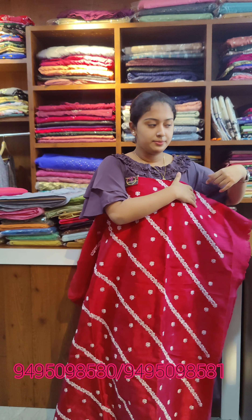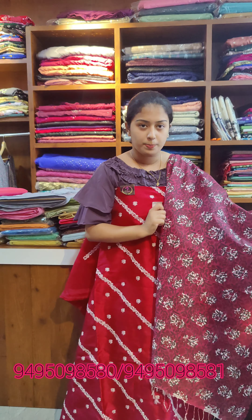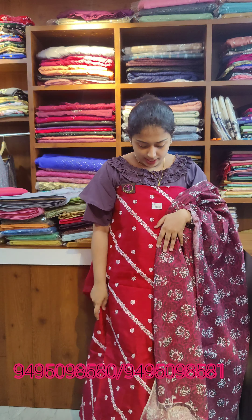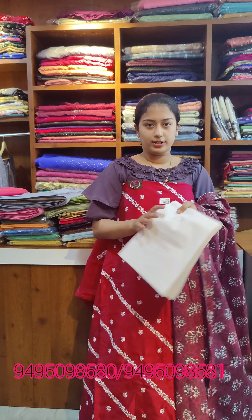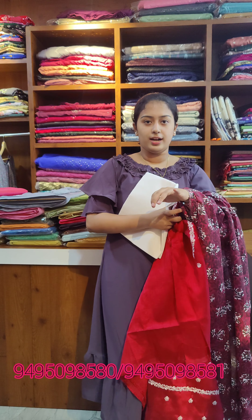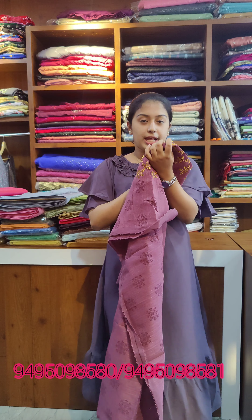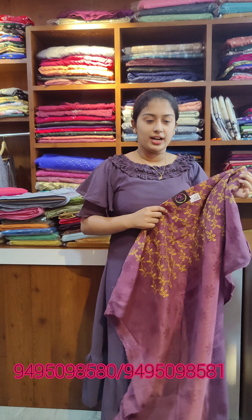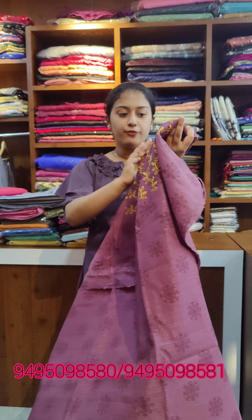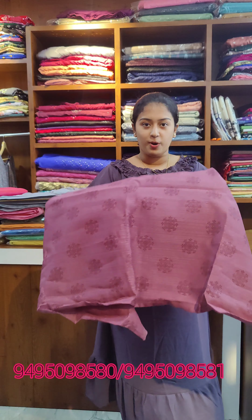Same color tone, maroon color tone — full covered block print. Beautiful tassels. Overall look shown here. Price is 980. Next is semi silk — affordable. Light grey violet, price is 780. Main attraction: yellow thread work with leaf patterns.